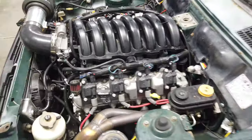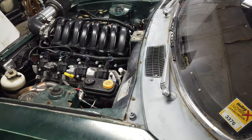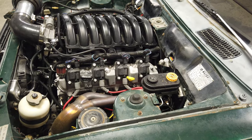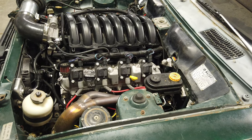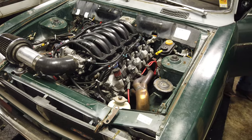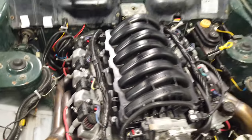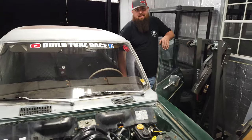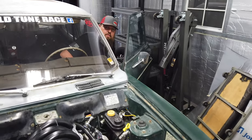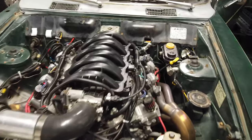Everything is torqued down, intake's good, plugged everything back in - should be good to go. Crank it - it just had to prime it a few times. It started! It's not ticking anymore, so we'll let it heat cycle - let it run a full heat cycle, then shut it down. Hopefully it cures everything; should be good.